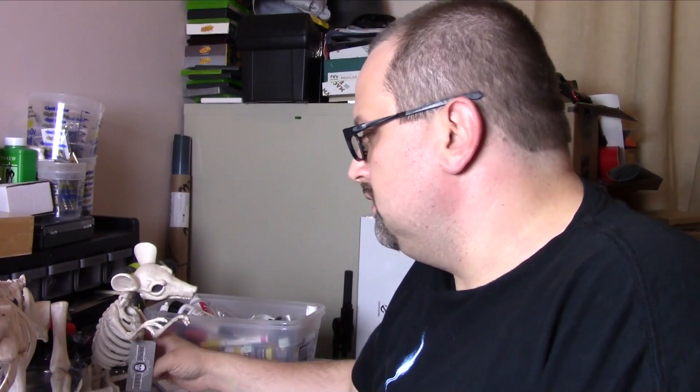Hey guys, I thought I would do something different today. Maybe the girls will help out in a little while. I went to Joann Fabric today and picked up these little skeleton guys on sale. Everything looks like 70% off, so that was cool.